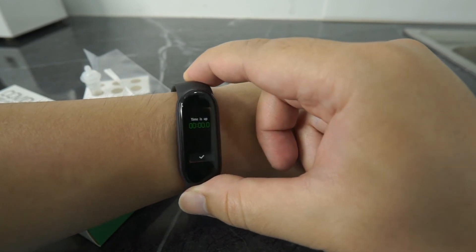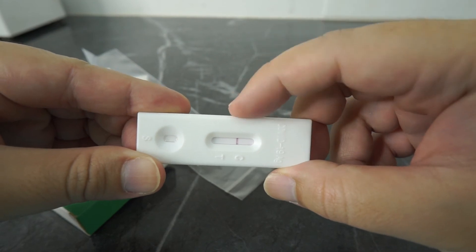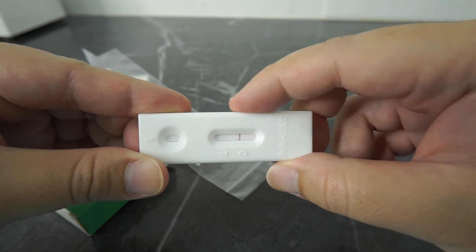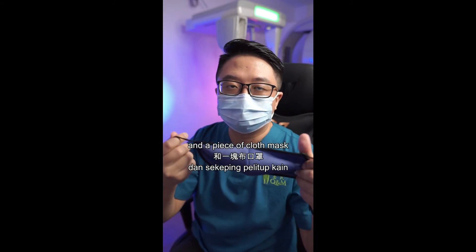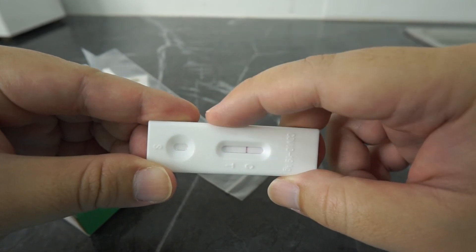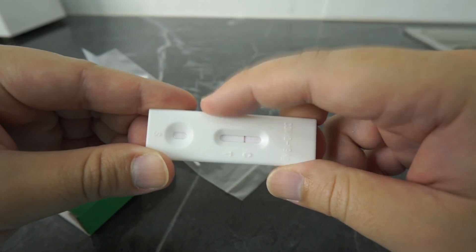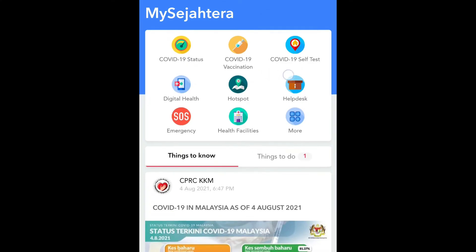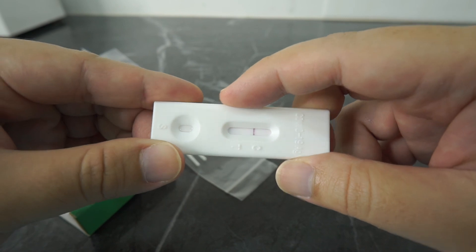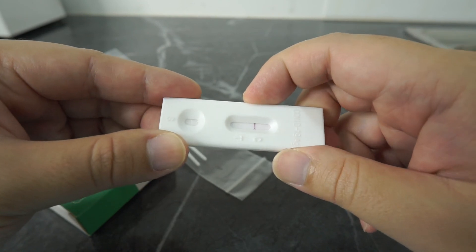Result time — how do we read the result? Just like a pregnancy test, if you have only one line at the C level, you are COVID negative. You must still continue to practice social distancing, do regular hand washing, and wear a face mask. If you have two lines at C and T level, this is an indication that you are positive for COVID-19. You should self-quarantine immediately, update your status in MySejahtera, and contact your nearest government clinic or hospital. You may be required to do another round of PCR test to confirm your results. If you don't get any lines, or if you have only one line at the T level, you should repeat the test using a new test cassette.